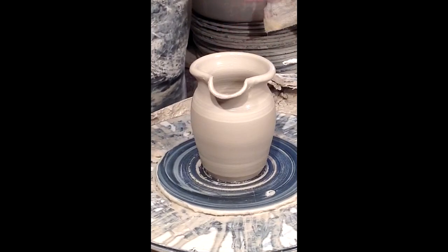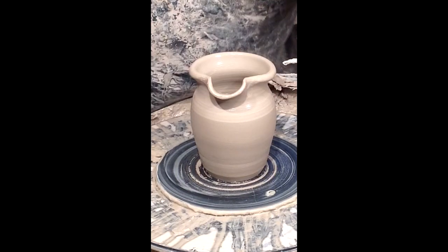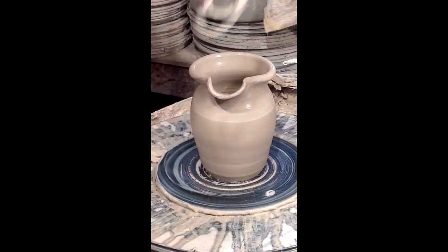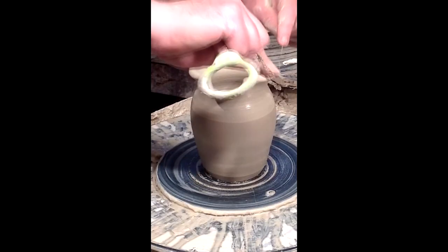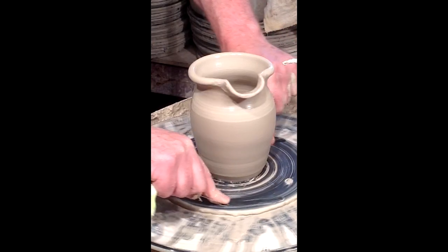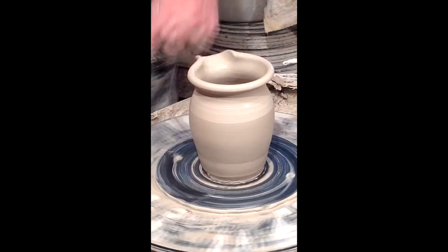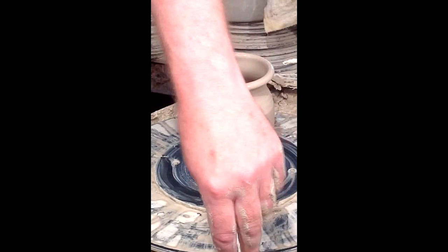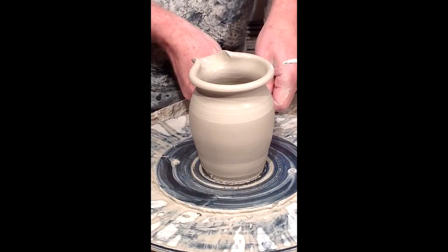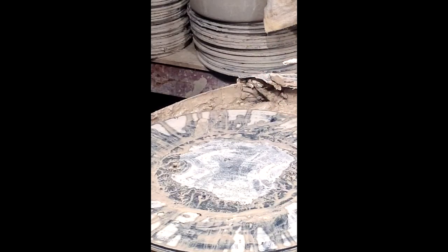I just want to make sure it's even, so I make a final adjustment. Then I'm going to cut it free from the wheel with a wire — hold it down very tightly and pull it through. That is ready to come off the wheel, dry for a few days, and be trimmed. That's how we make a creamer.